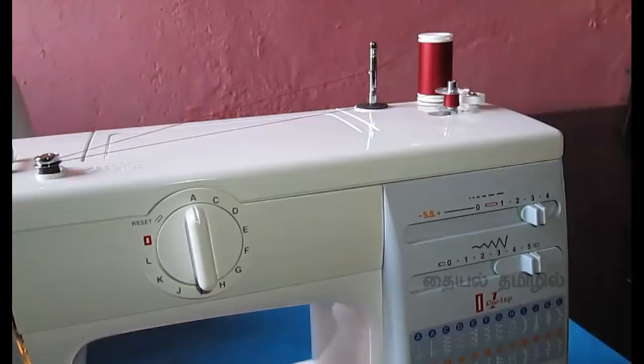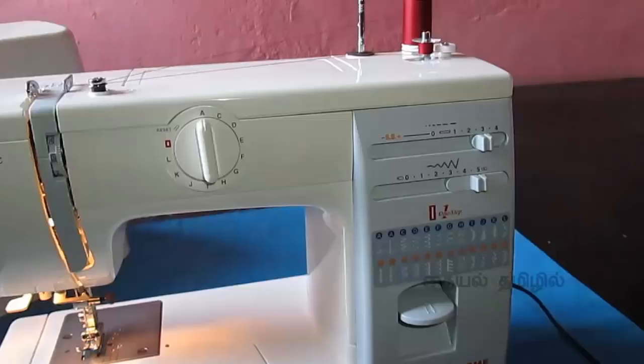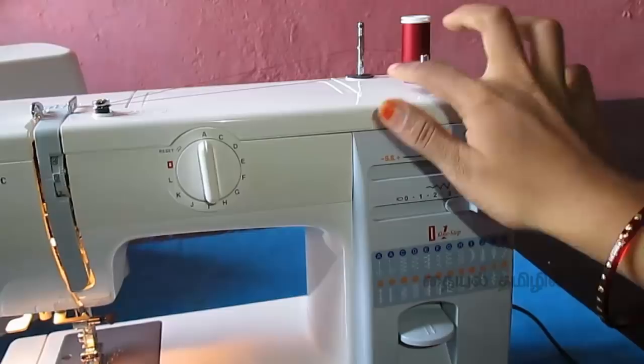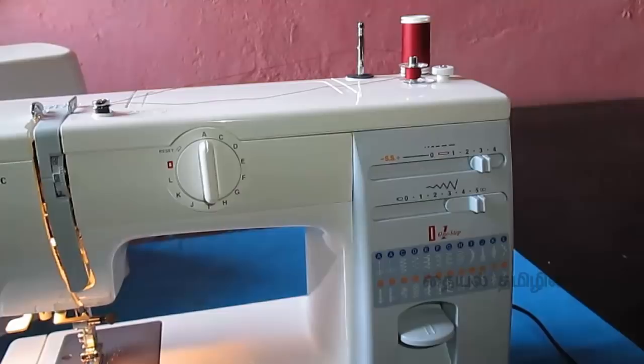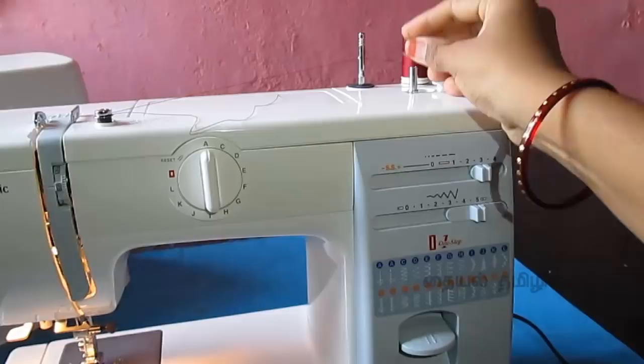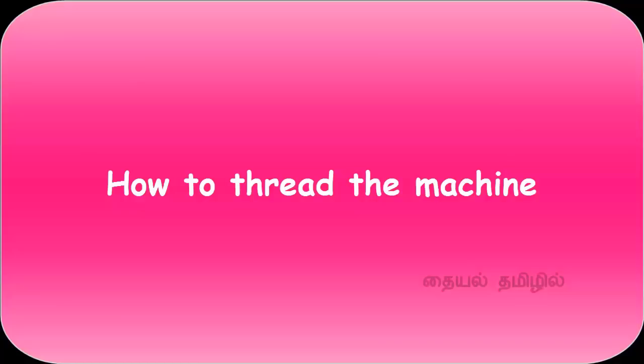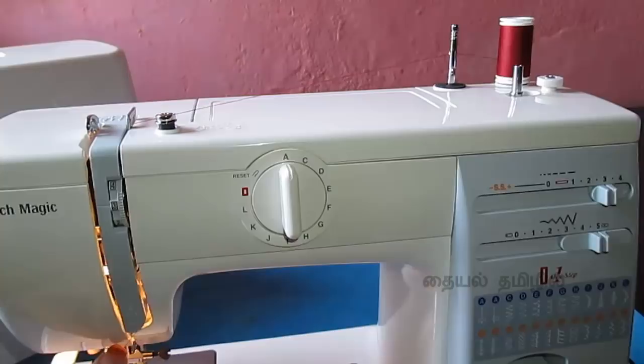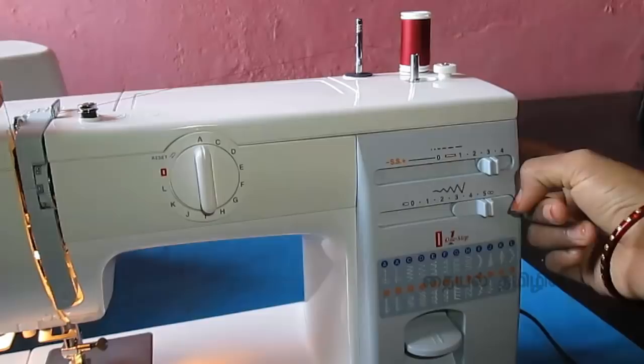We cut the bobbin thread on the bottom — we have to use safety. We put the bobbin on the bottom and thread it. You have to close the handle and put the enclosed handle behind, then grab the hand wheel and put it above.